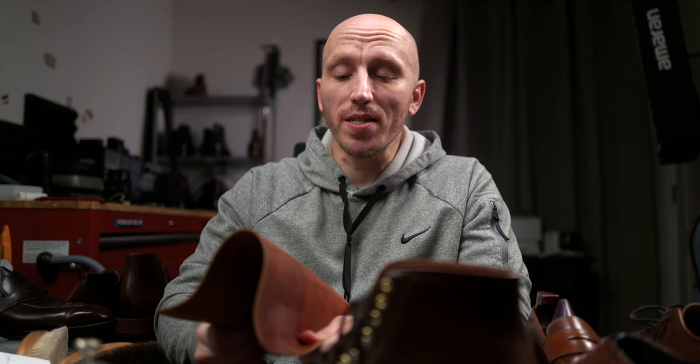Is shell cordovan perfect? No. Even though it's my favorite leather, I'm not going to try to convince you that it's perfect. It's my favorite based on the characteristics and visual aesthetic it provides. I'm not going to be able to tell you if it's right for you, but there are plenty of great pre-owned options out there. If you're on the fence, I encourage you to look at that route — it's much more cost effective. Ultimately, the only one who can decide if it's right for you is you, and the only way to know is by experiencing it for yourself.